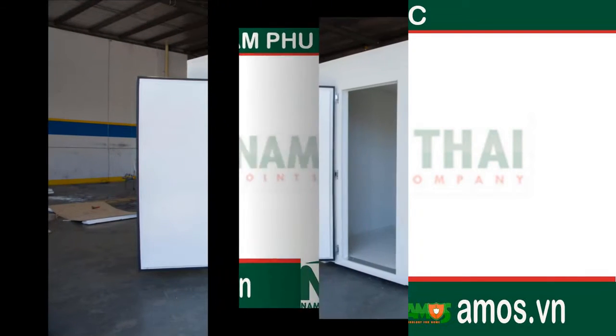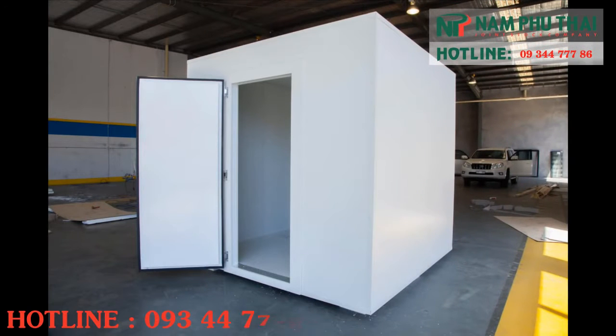This shows the assembly of a kit cool room measuring 2.4 metres wide by 2.4 metres deep and 2.4 metres high. However, rooms can be supplied in any size you require.